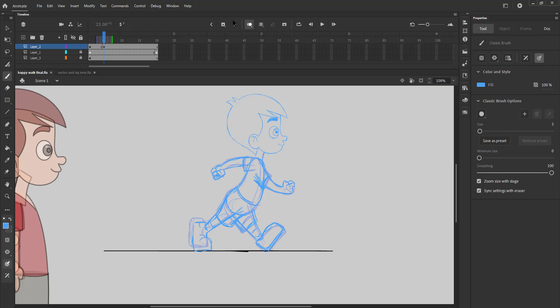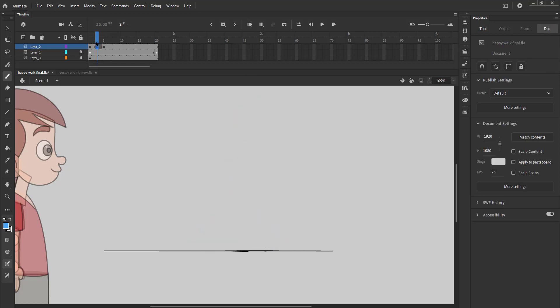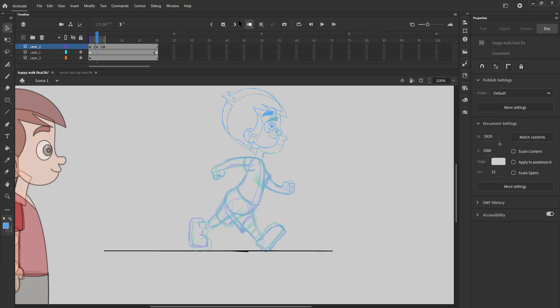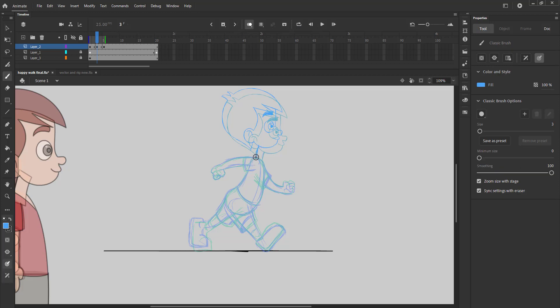We will now move ahead to draw the passing position of the walk. This pose is called passing position because the leg in the back will be coming forward and vice versa. This pose will have the legs overlapping each other as they are crossing each other.